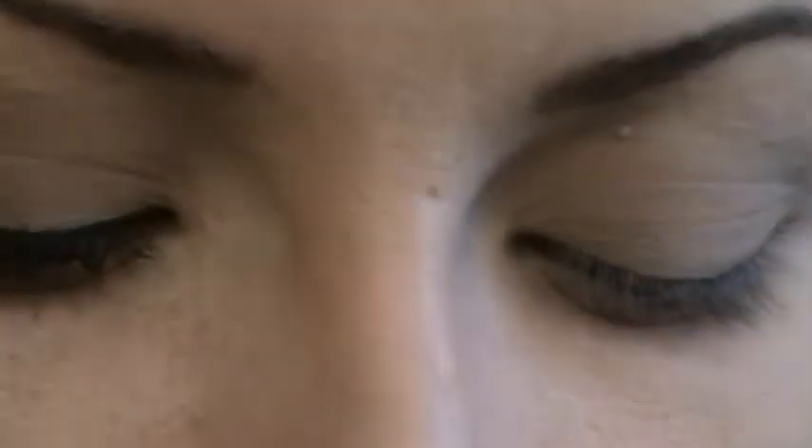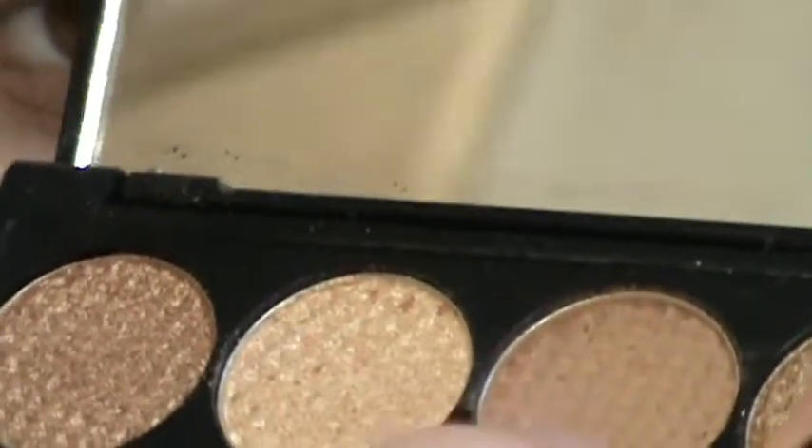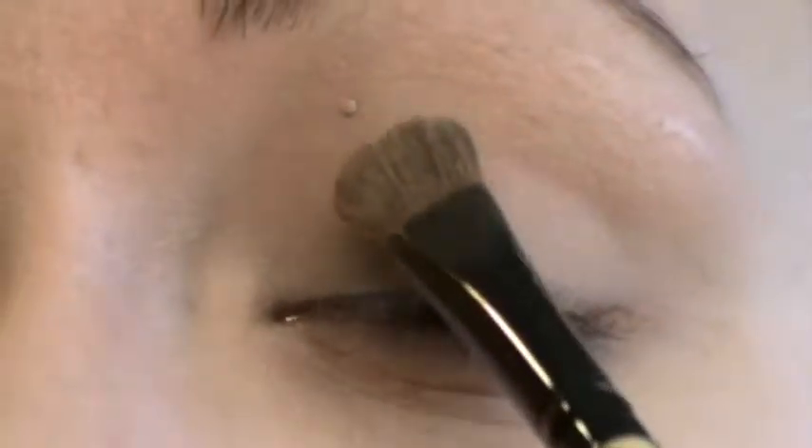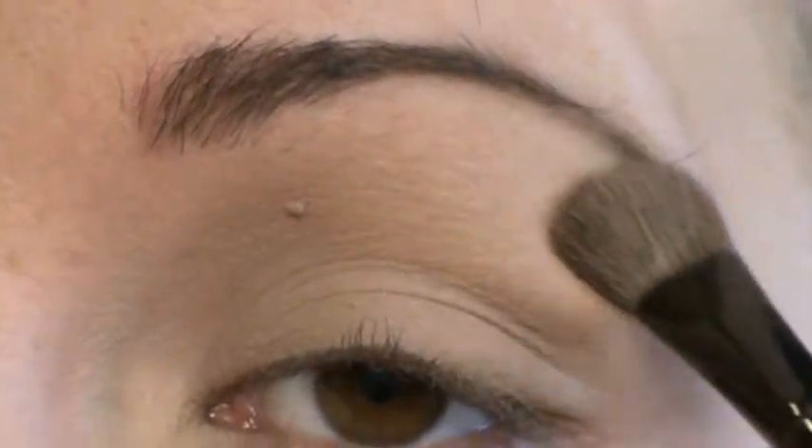First of all, I've been using the Sleek makeup palette — it's the Storm palette. All I do is take a very flat, fluffy brush, and I chose a matte colour, seeing that this is going to be a neutral look. I believe it is quite similar to the Brulé. I just dab it in, tap off the excess, and then blend it all over my eyelid all the way up to my brow. Really easy, just blend it in.